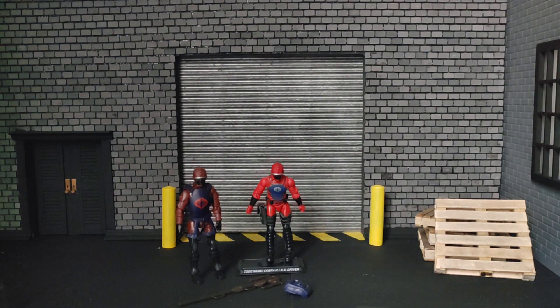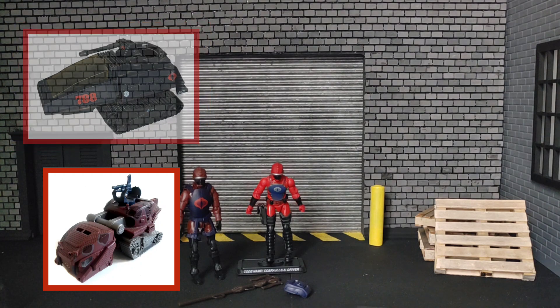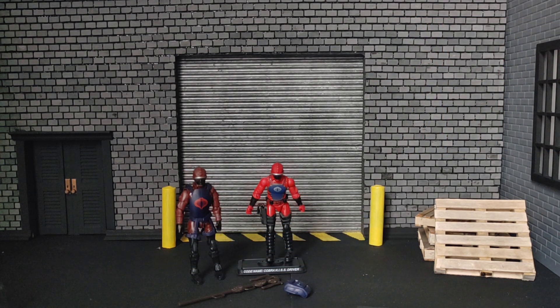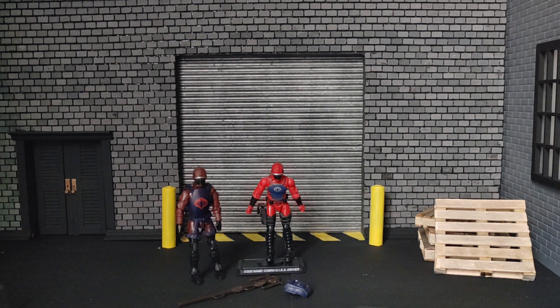That's pretty much a look at the HISS Tank Driver. I don't have a HISS Tank to show you, but I'll put pictures of it throughout the video. Overall, looking at both of these figures — and it's crazy because I like the Pursuit of Cobra version better than the 2008 25th Anniversary version. I'm going to give them both a flat B grade. That's for the nostalgia and for keeping them very similar to how he looked back in the day.